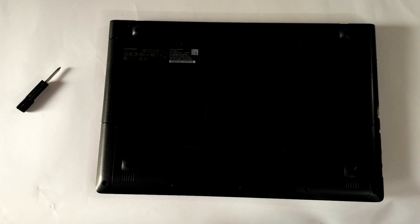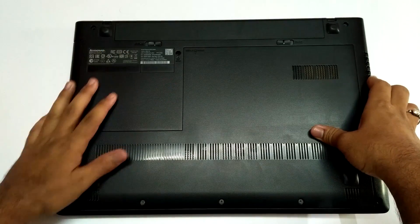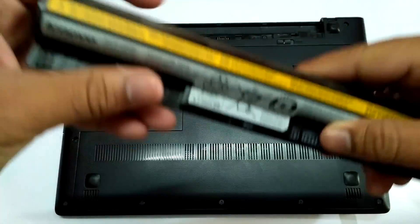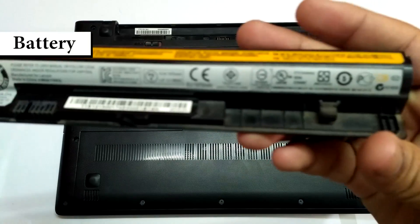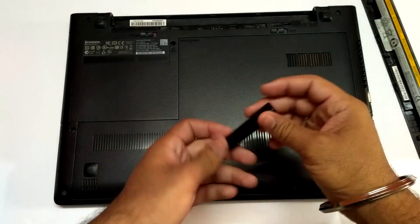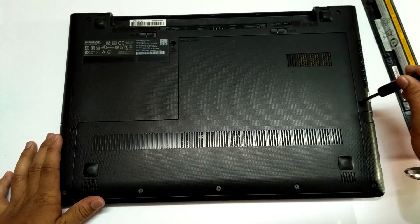So sit back and relax until I tear down this machine. If you ever try to do this, do so at your own risk and keep your screws well organized, otherwise you will screw up your screws. If you have any questions, you can connect with me on social media — links will be in the description of this video.